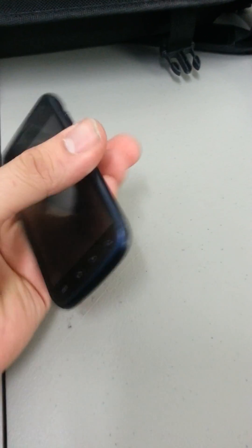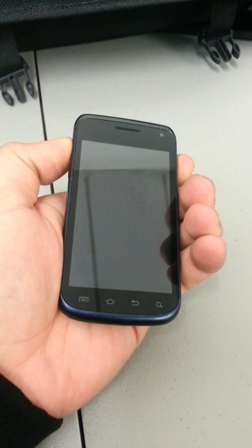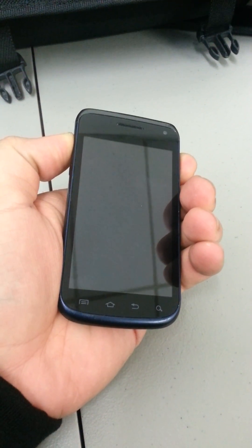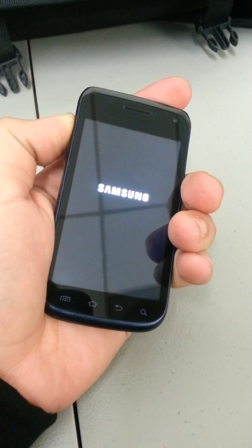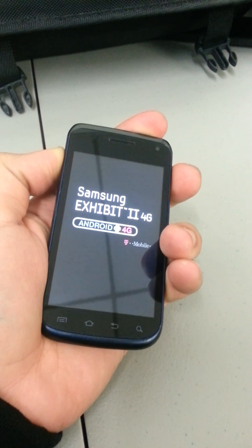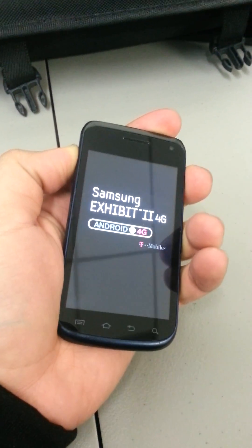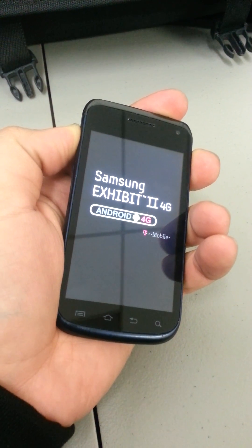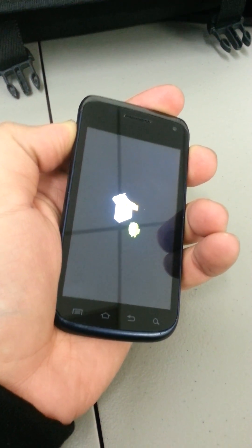On the side you have the volume up button and you have a power button. You're going to hold the volume up and the power button for a little bit of time until the Samsung logo appears. Once it appears, remove your finger from the power button and just hold the volume up button. The Samsung Exhibit 2 4G logo is going to come up — keep holding the button and wait for a little Android that should pop up.